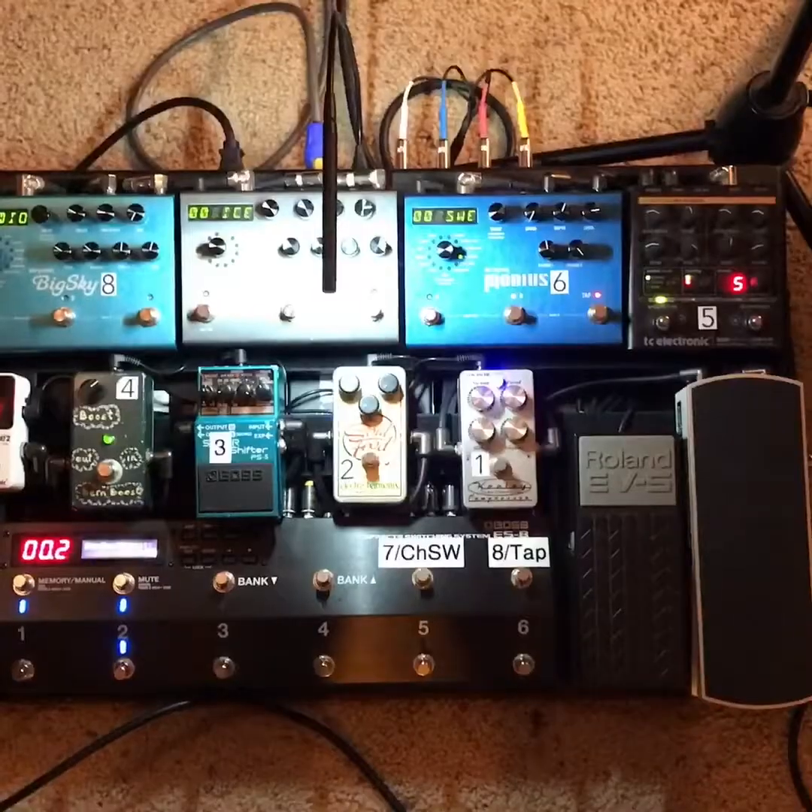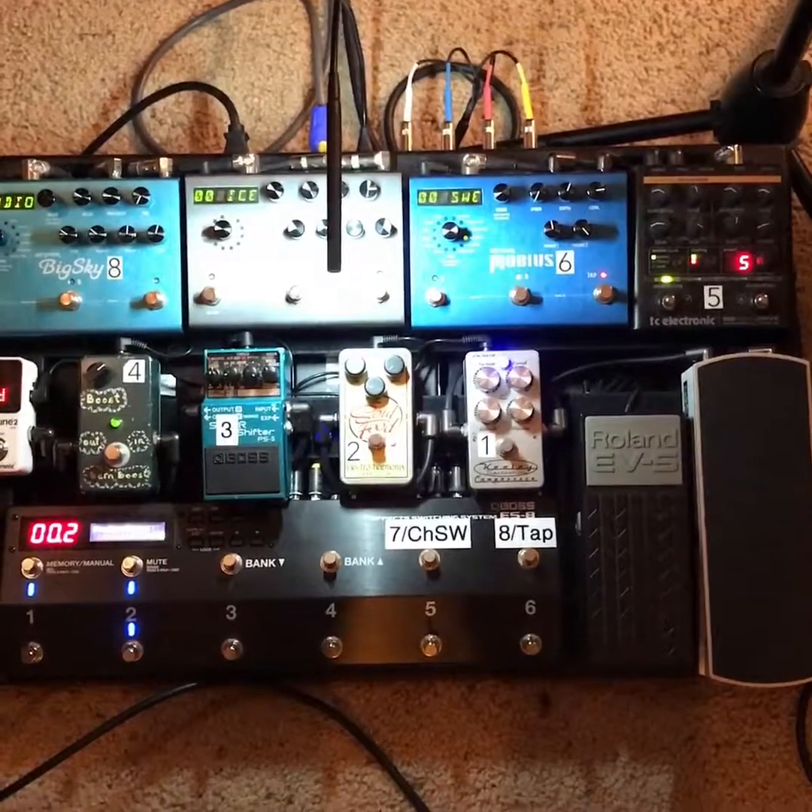Hey guys, this is Jesse from The Outcome and I'm gonna take you through my rig rundown here in a second, so stay tuned if you want to see how we make the sounds we make.